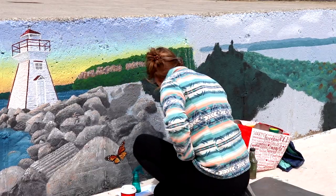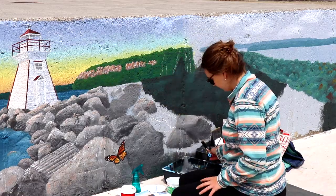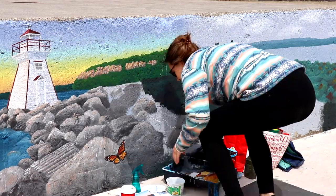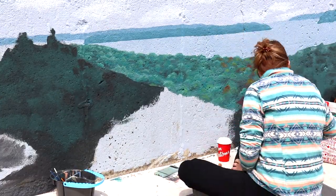I thought it was really important to incorporate an animal into this section of the painting, and for that we have a monarch butterfly. Moving on now to the dirt — you can see that I'm working on mixing different shades of brown.